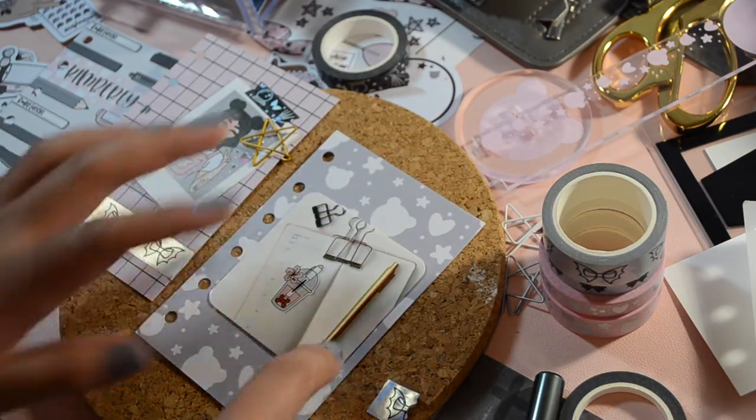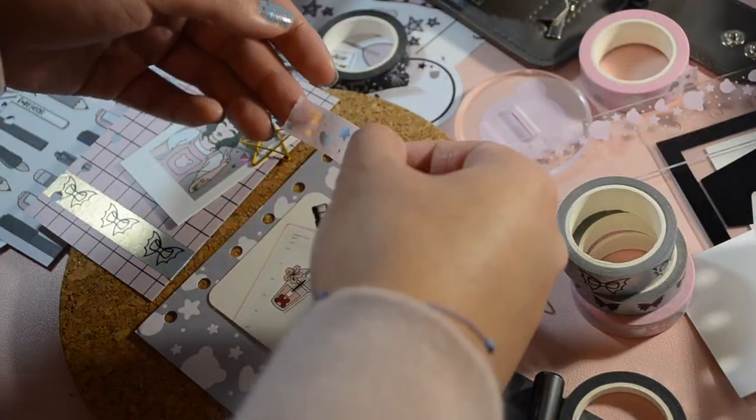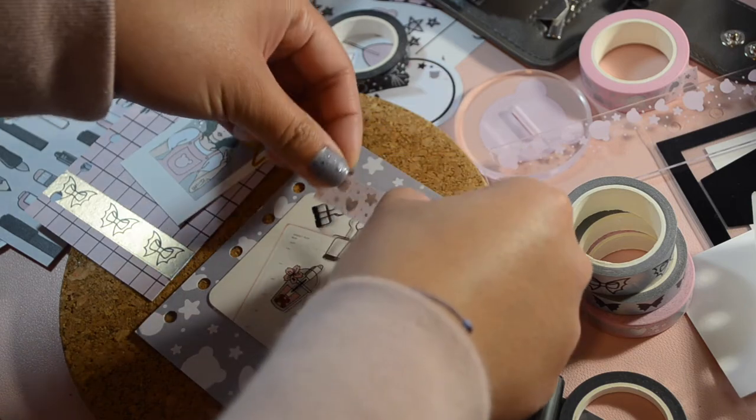With this next one, I kept it very very simple. I just put my business card in the middle and I'm just going to affix it with washi tape.